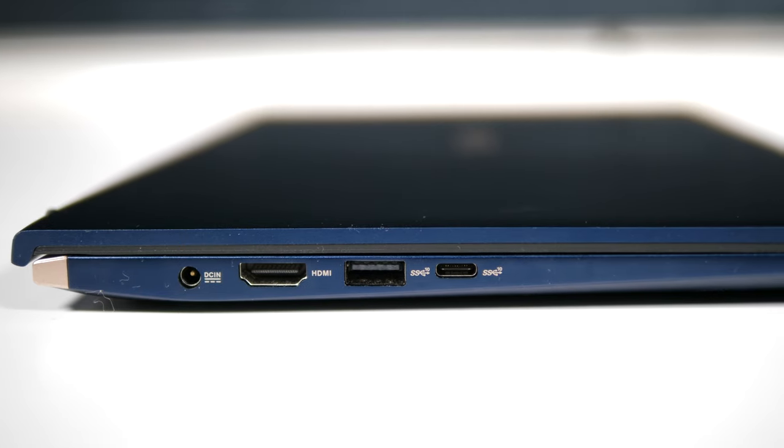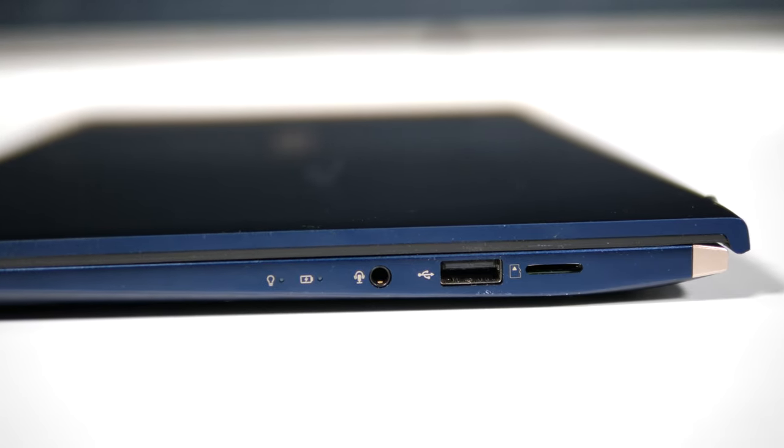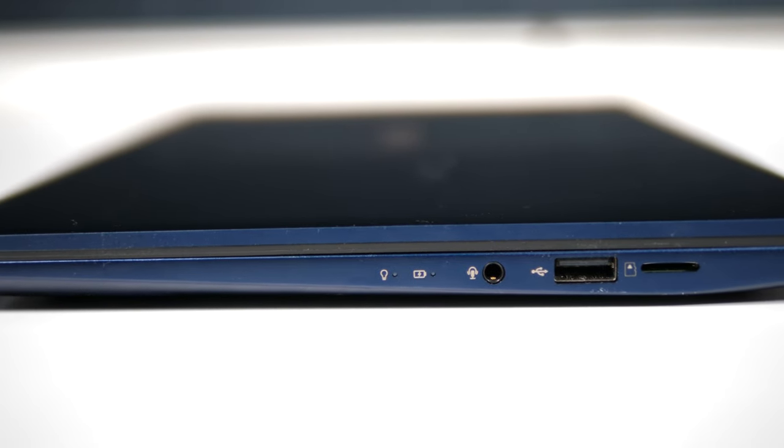On the connectivity front, the ZenBook has one USB-A port on either side, a USB-C port, a microSD card reader, a headphone-microphone combo 3.5mm input, a full-size HDMI display output, and a proprietary DC power input. I love that the ZenBook retains a full-size HDMI port despite its thin form factor, and the full-size USB ports on either side are super convenient. Each USB port runs at the 3.1 10Gbps specification, although I really would have liked to see the USB-C port act as a fully-featured Thunderbolt 3 port, allowing me to use my external graphics card as well as charge the laptop. I also would have liked to see a full-size SD card reader, as I'll still need to bring around a card reader to import files from my cameras.